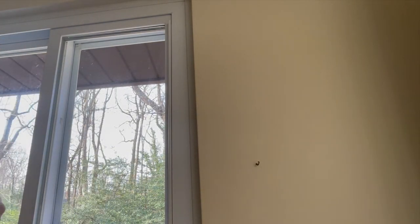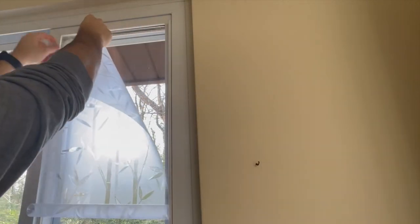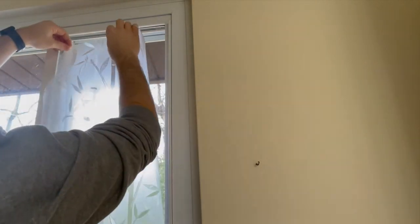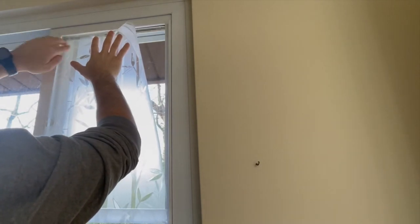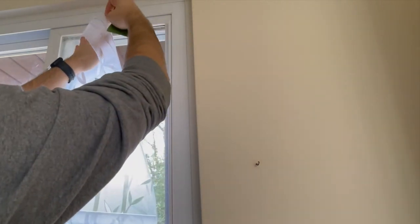The green tool I have is a film squeegee — I just happen to have this from a different project, but if you don't have one you could use something like a credit card. You want to start the film on the corner. Start to remove the backing of the film but don't pull it all the way off at first. Start the film on the corner of the window and check the vertical and horizontal alignment. Once you have it aligned, slowly remove the backing and apply it to the window.